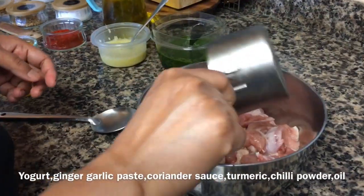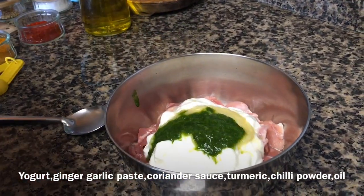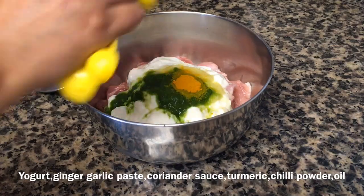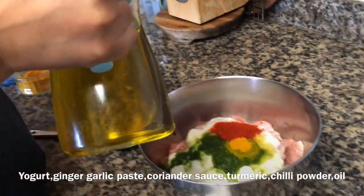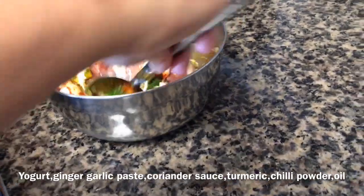Coming to the marination now — in the chicken add 3/4 cup of yogurt, 1 tablespoon of the ginger garlic paste you blended earlier, 1 tablespoon of the coriander sauce, 1.5 teaspoon of turmeric powder, 1/2 teaspoon of chili powder, and 1 tablespoon of oil. Mix everything very well and marinate in the fridge for a minimum of half an hour. The more you marinate it, the better it will be.